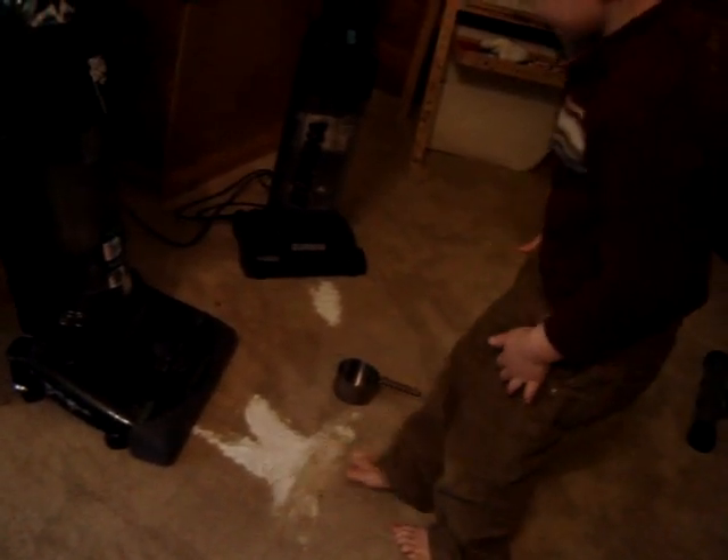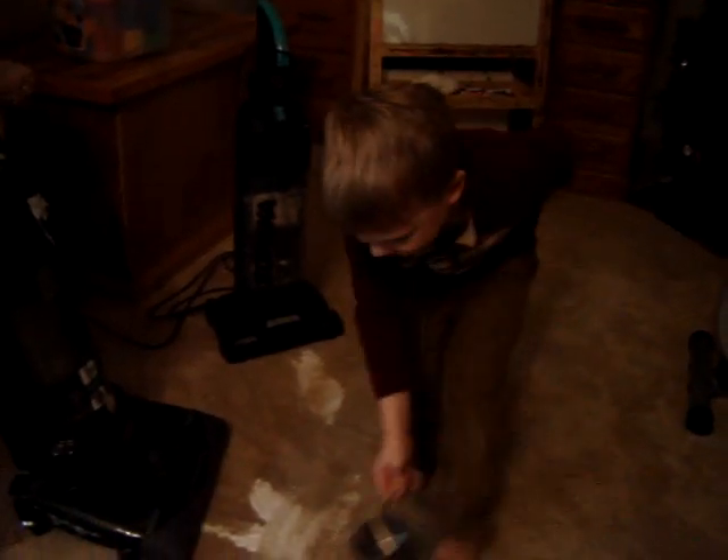Rub it into the carpet. I'm rubbing it into the carpet. My foot — now my foot gets dirty. Stuffing carpet. There you go. Start with the Dirt Devil now.